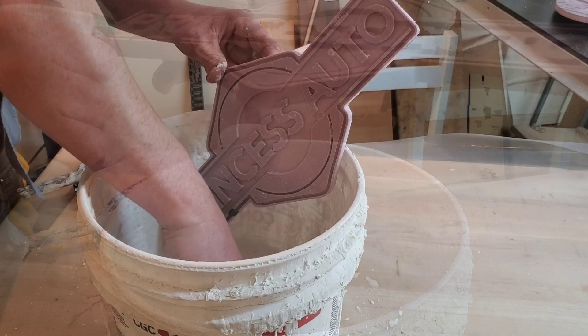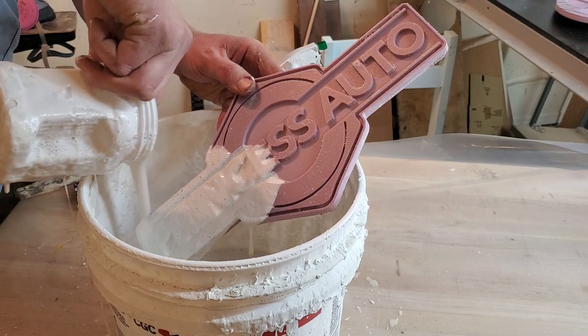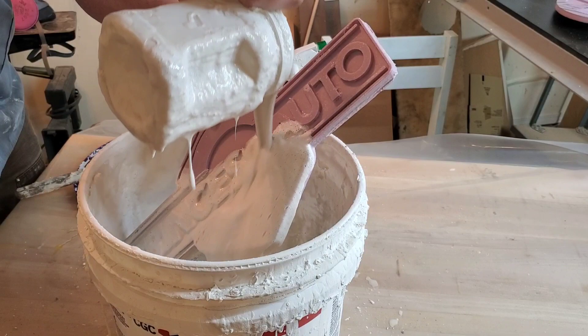One of the other suggestions given to me by Steve Zuray was to use the air hose after the application of plaster to get rid of some of the air bubbles. Although I didn't use an air hose, gently blowing on it seemed to do the trick as well, and I got very minimal air bubbles in this casting.